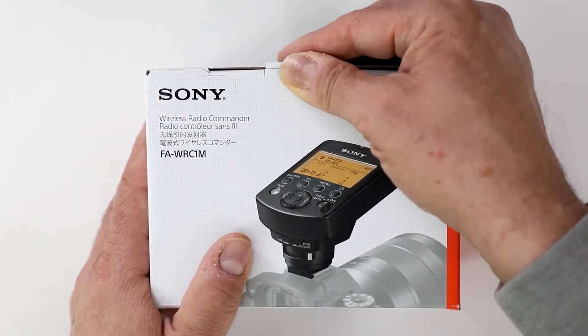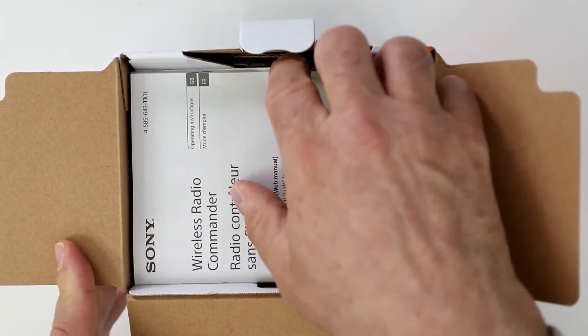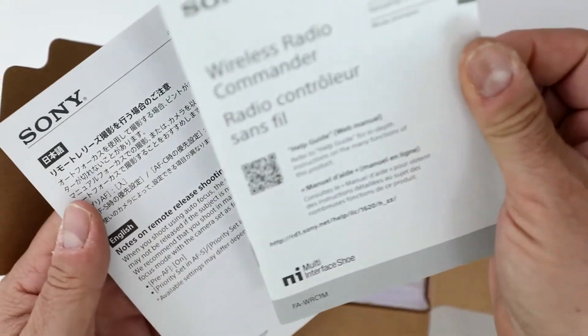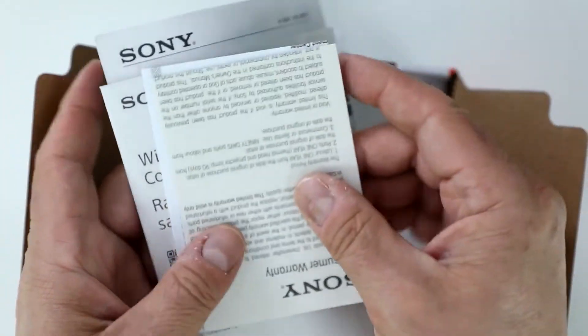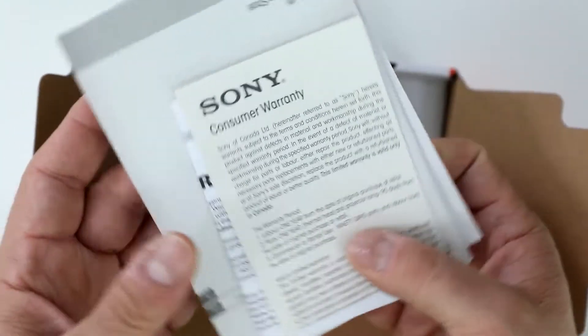Let's take a look and see what's inside the Sony Wireless Radio Commander. The first thing you see is an instruction pamphlet in multiple languages, a bit more on release shooting, and your Sony warranty cards, which state that this is good in the U.S. and from an authorized dealer like Digital Goja.